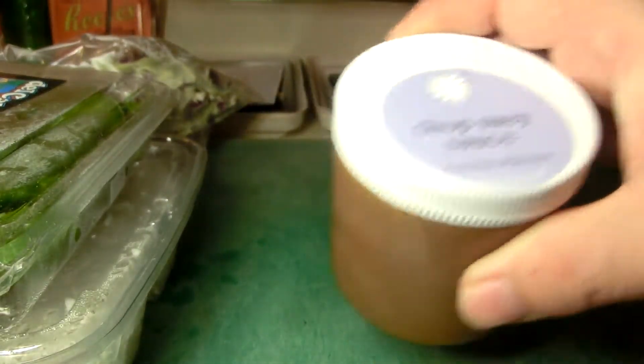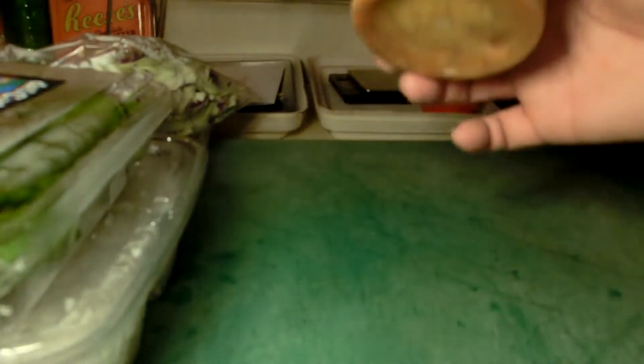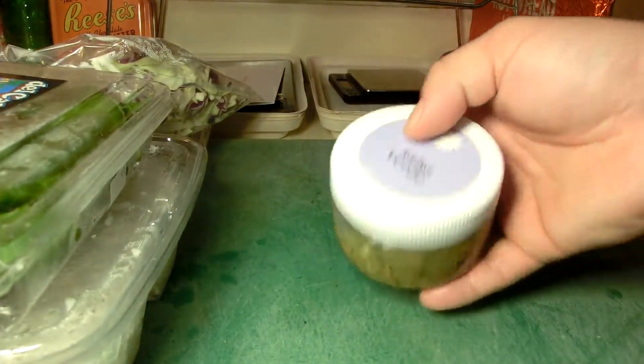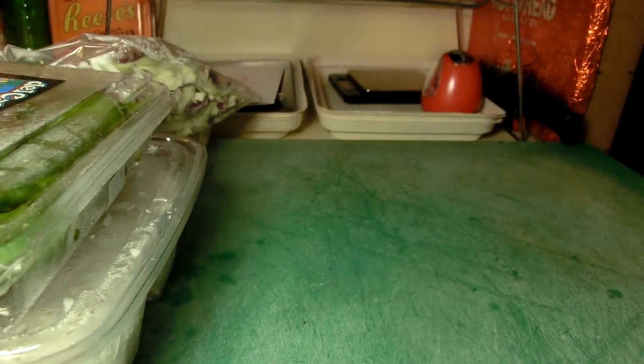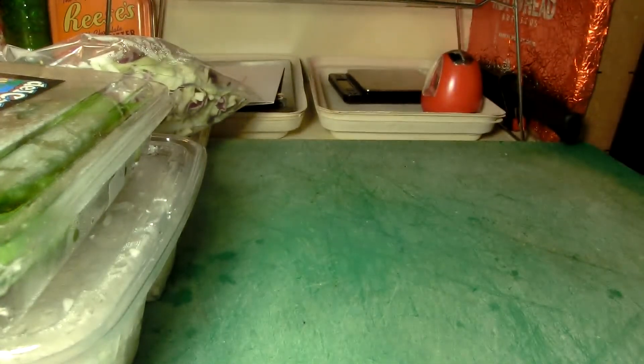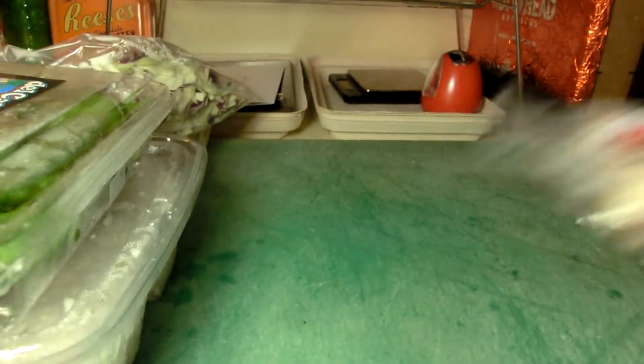This is the chop suey sauce — I don't think I've ever had a proper chop suey before, so we'll see. The mojo marinade looks almost like a vinaigrette, so I'm a little worried about that. Salsa verde looks like proper salsa — looks really good, some poblano and green peppers ground up, looks pretty fresh. And some shredded carrots, which I'm guessing is for the chop suey stir-fry.